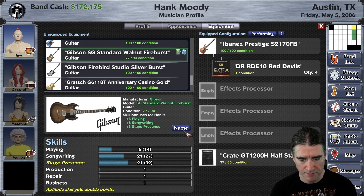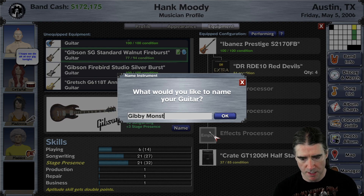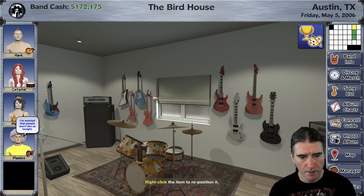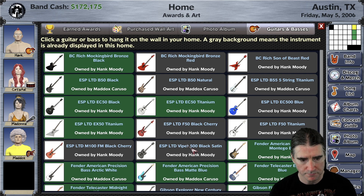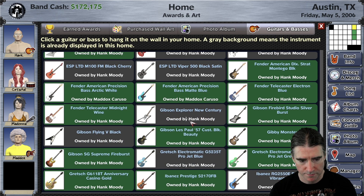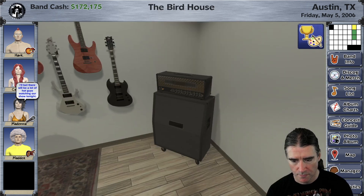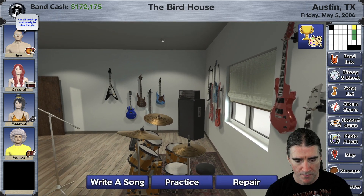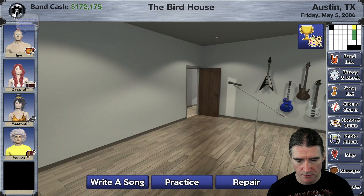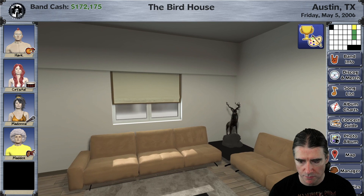And of course you can name your guitars — you can call this one the Gibby Monster. Now in this screen it'll show Gibby Monster, whatever you name it. So that's this new feature. It's cool. You don't have to hang them all in your jam room — you can put them anywhere where there's empty wall space in your home.